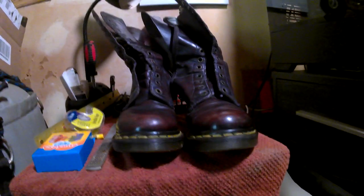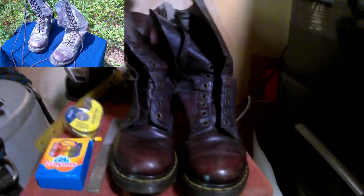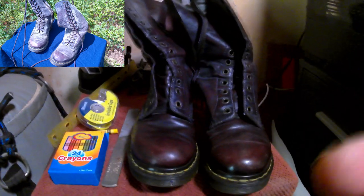This is what the boots looked like when I was finished. I had no expectation that they would look brand new and am happy with the way they turned out. If you have any questions about the process, feel free to ask in the comments.